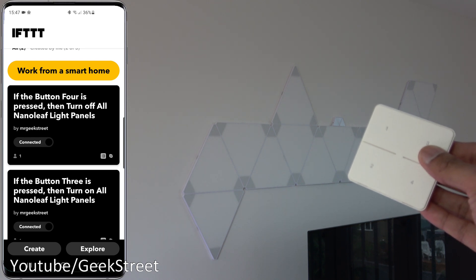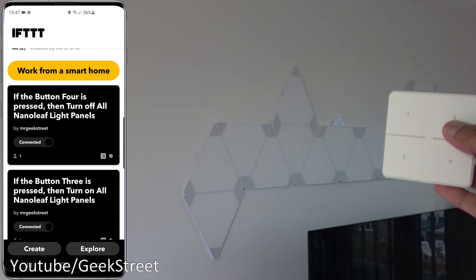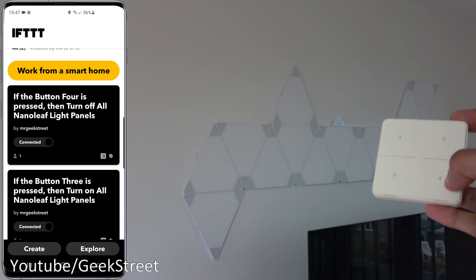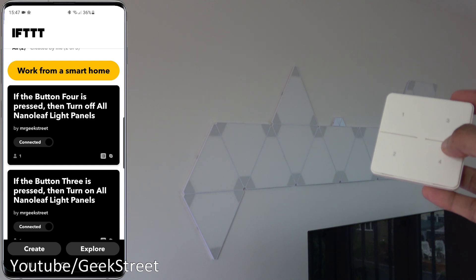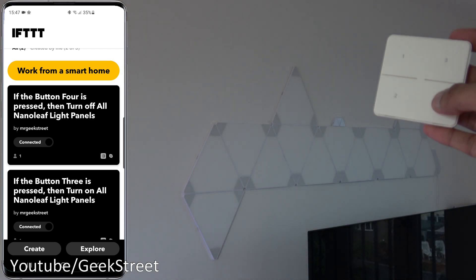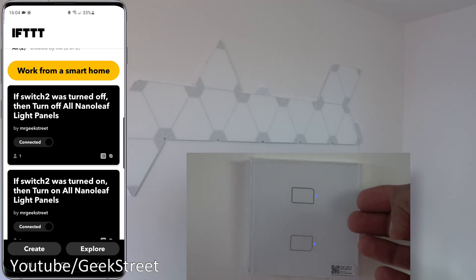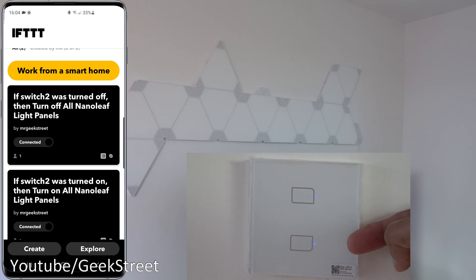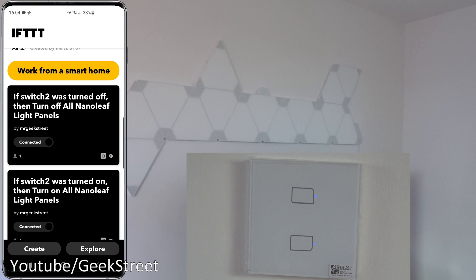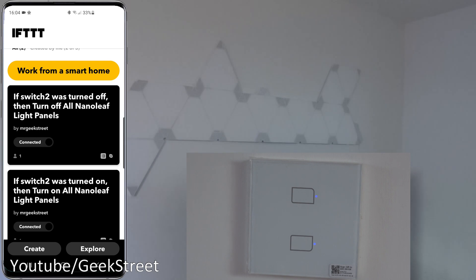Using IFTTT you can program the buttons to control other devices. For example, with Nanoleaf lights set up so button three turns them on and button four turns them off - and it works. Similarly, on the light switch, if you only use one button for lighting, you can use the other to control a separate device via IFTTT - demonstrated here toggling the Nanoleaf lights on and off. It's great that it works with IFTTT to control non-BroadLink devices.